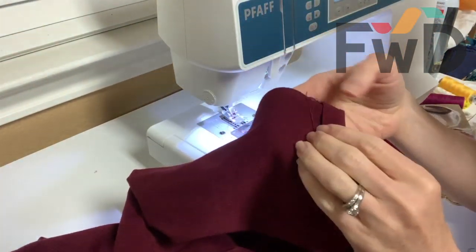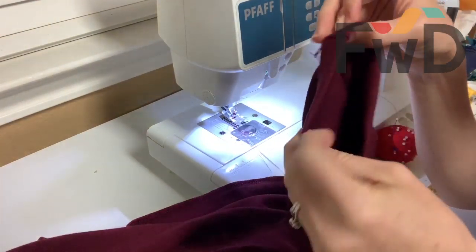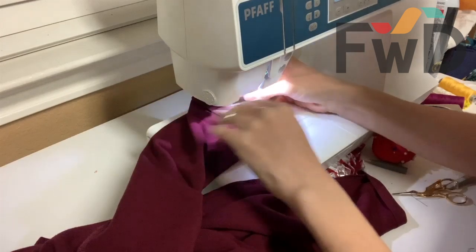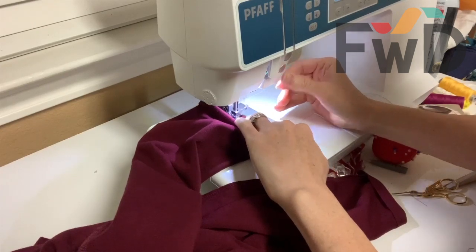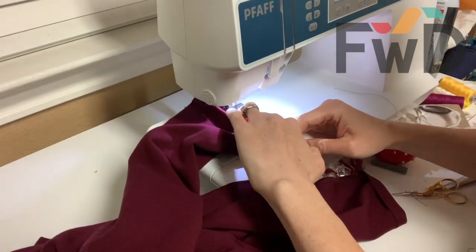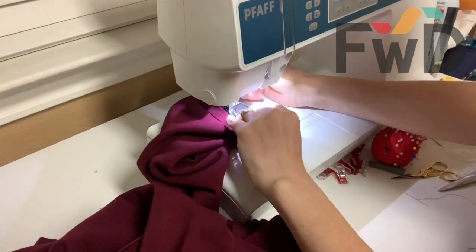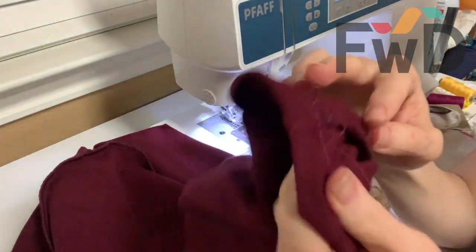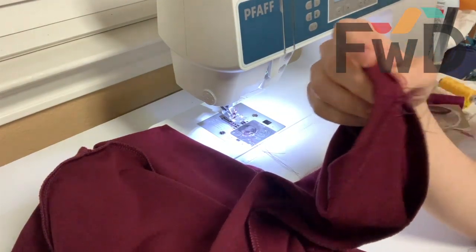All we have left is to hem our sleeves. I would suggest trying it on and seeing where you would like yours to be. I tried mine on and then ironed down the hem allowance. Now I'm sewing it — I'm sewing on the right side because I'm using my twin needle, but just make sure whatever stitch you're using is a stretch stitch. And I am finished. You are finished. The only thing left is to go back and clip any loose threads anywhere. Thank you so much for joining me. I appreciate it.